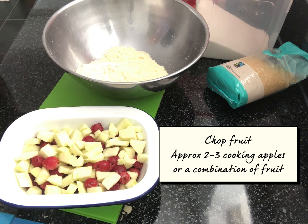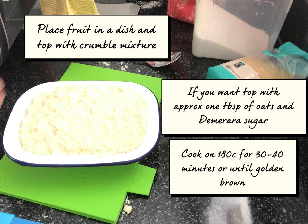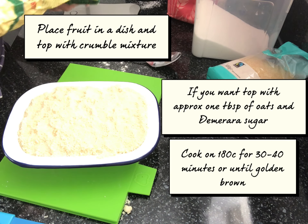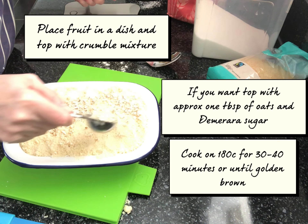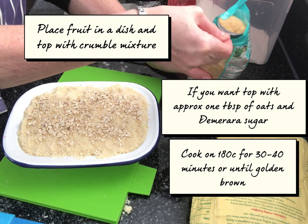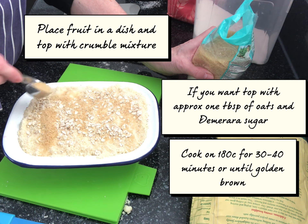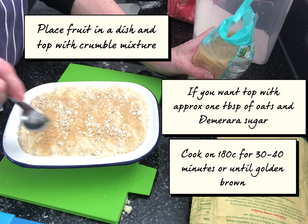So now you just pop the crumble topping onto the fruit. I've got my topping on there, pressed it down, and then all you need to do is roughly sprinkle around half a tablespoon to a tablespoon of oats on there, and then the same with the demerara sugar just on the top. There's quite a lot of sweetness coming from this, which is again why I don't put any sugar in with the fruit.